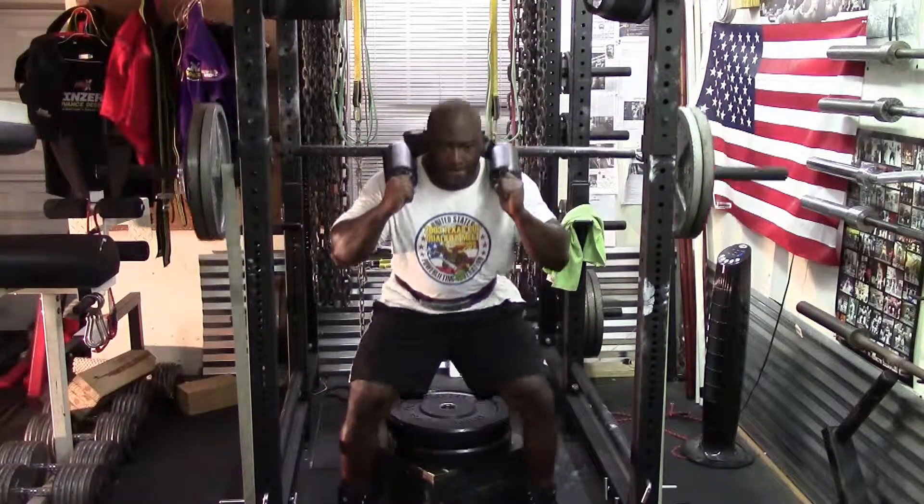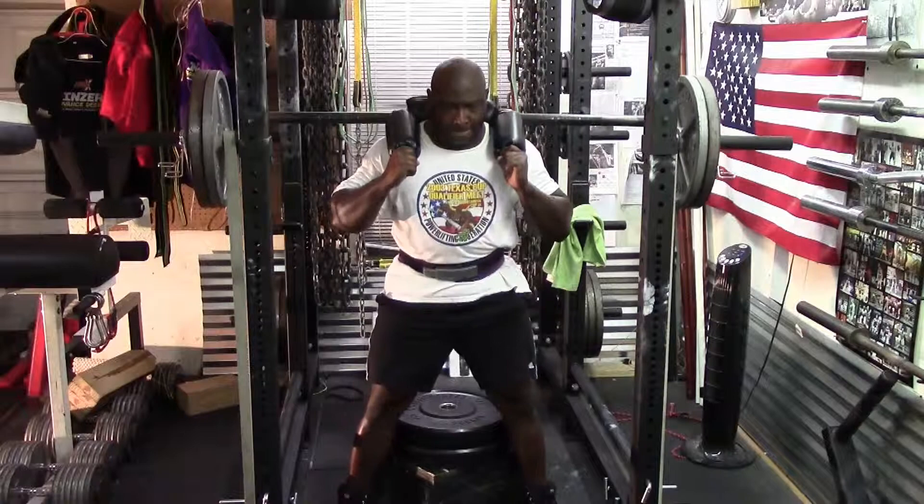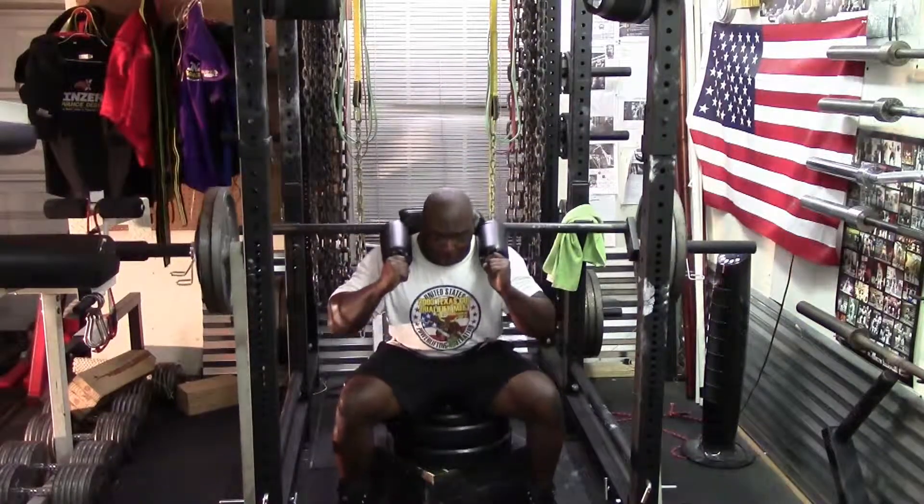This is pretty good for me considering that before this I did some walking — three miles in the Texas sun at 100 degrees.